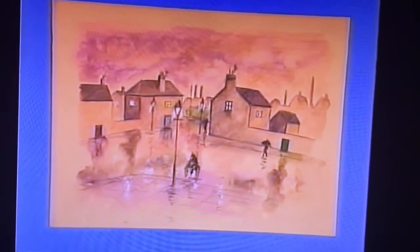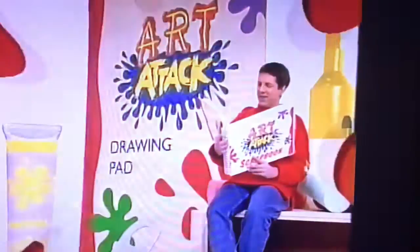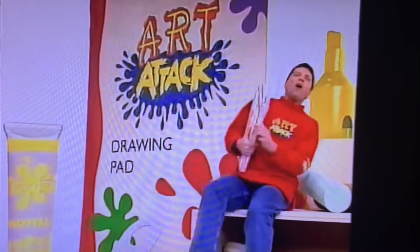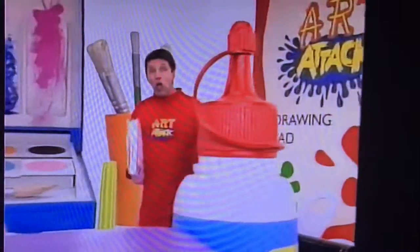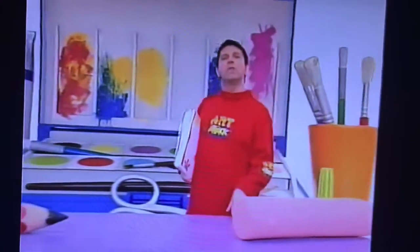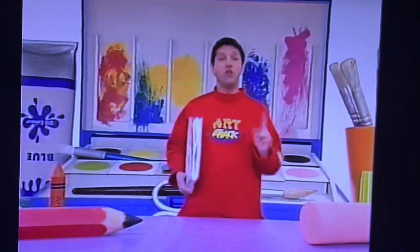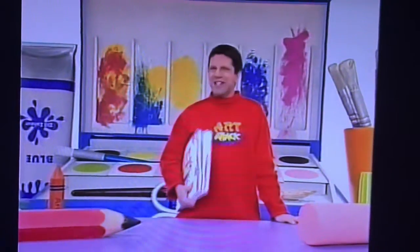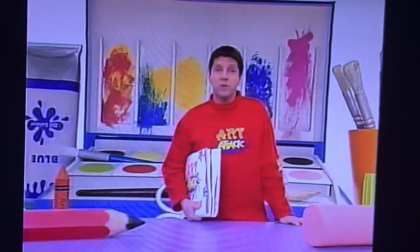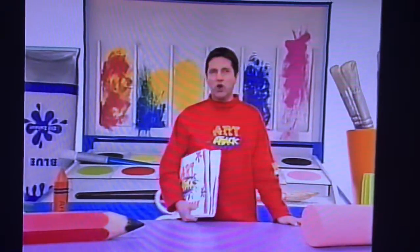And there it is — a rainy picture. What I really like about that rain picture is that it gave me a chance to use so many different materials. Now you'll see later some of the unusual ways and unusual things I've used to make paintings. But have a look at this real classic Art Attack from one of the Christmas programs — it's an Art Attack where I used paint and wax crayon together.